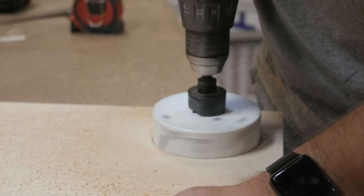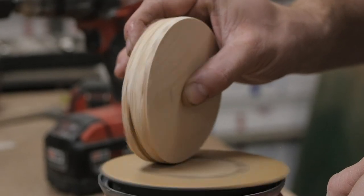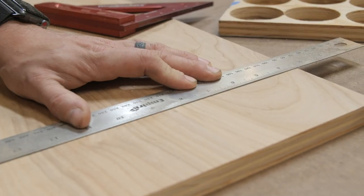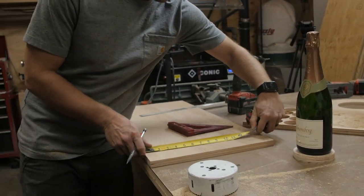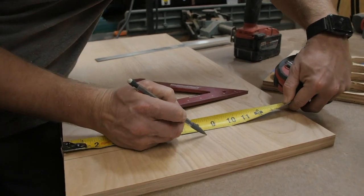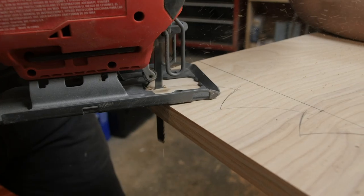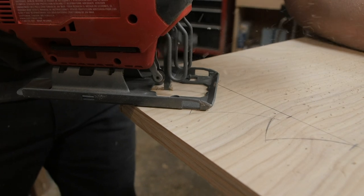We're going to get started by working on something for a larger bottle, maybe a bottle of liquor or perhaps a bottle of champagne. The first thing we're going to do is measure the bottom of this bottle of champagne, figure out our diameter. Then I'm going to use a hole saw that's a little bit bigger than that diameter and drill out a piece of plywood to be the bottom of the holder. Next, I'm laying out the measurements and I'm going to make everything look like a Christmas tree, using the hole saw as a guide to create some radiuses that kind of look like a tree.